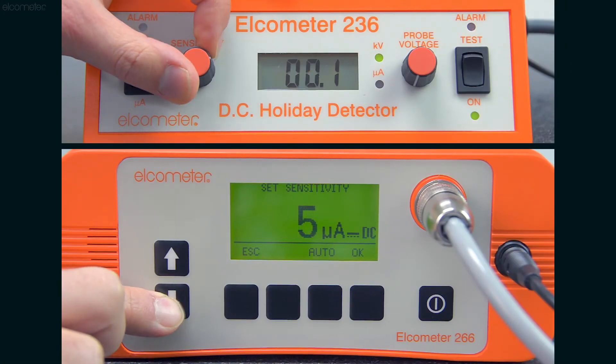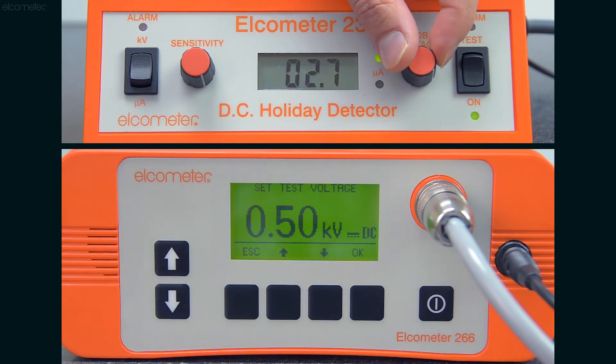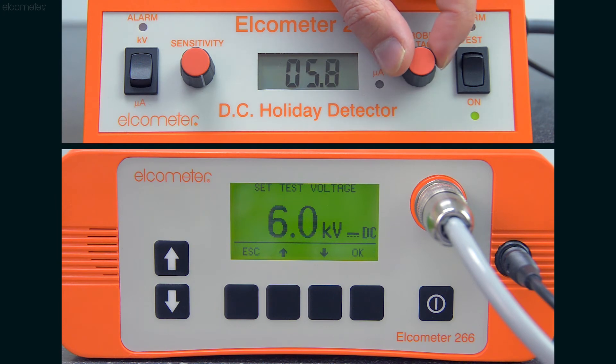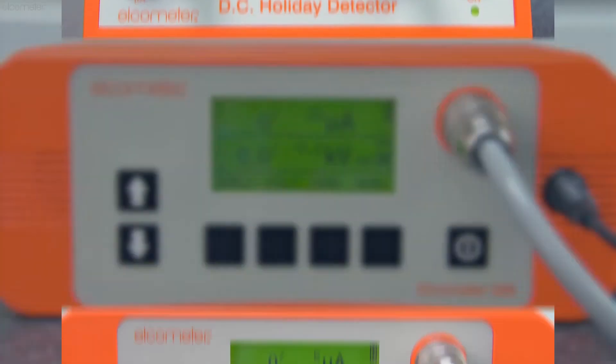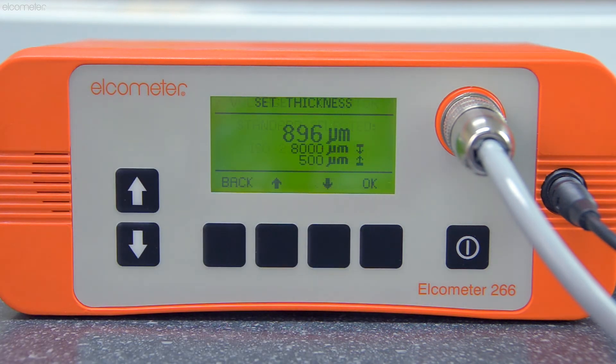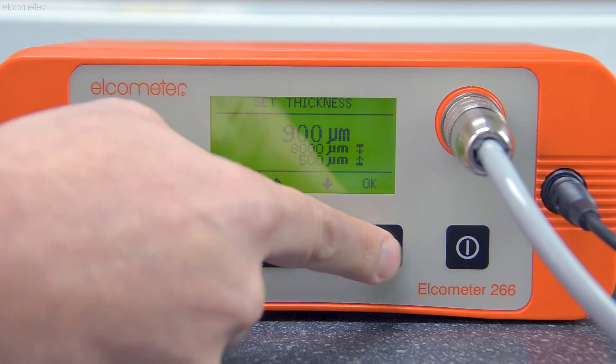When testing on concrete or cement substrates, this is where you should test if the substrate has enough moisture in it to conduct electricity, and therefore if it's suitable for use with a holiday detector. Again, set the gauge sensitivity to its most sensitive, and set the voltage to either the recommended value for testing your specified coating thickness, in the range of three to six kilovolts if the test voltage isn't known, or you can use the Elcometer 266's voltage calculator, along with the dry film thickness of your coating, to work out your test voltage. We'll show you more about the voltage calculator in the next video.